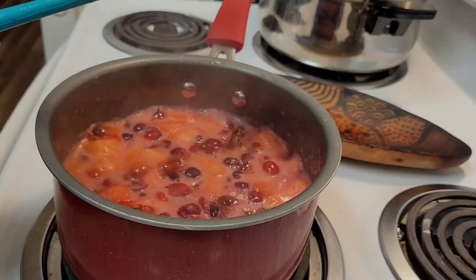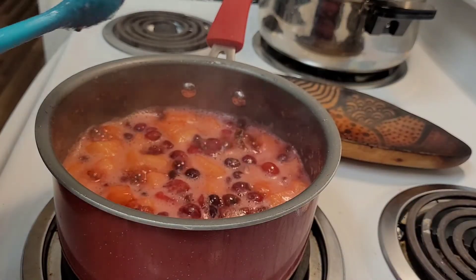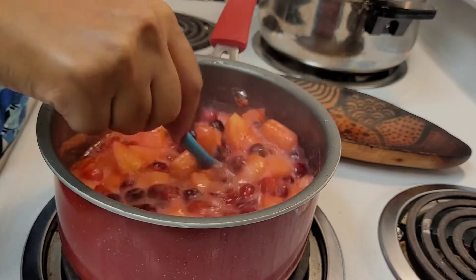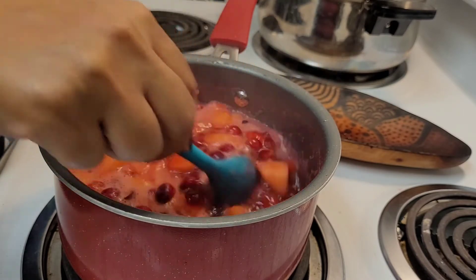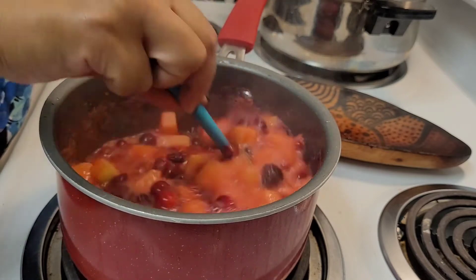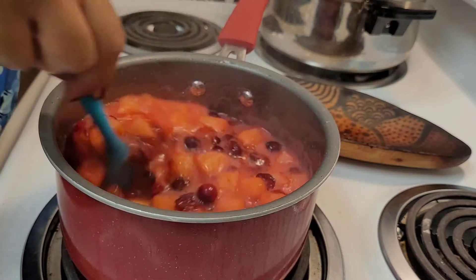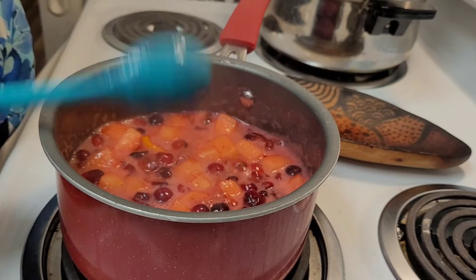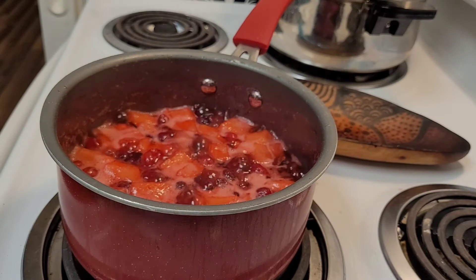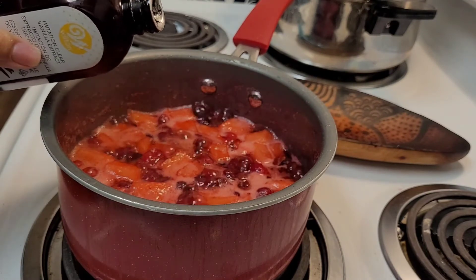Turn it down at this point to medium heat — you don't want it to boil over and you don't want it to get bitter. Just keep giving those a stir; you don't have to babysit this really. Let those cook on medium heat for about another 10 minutes because we really want those apples to give a little bit. We don't want them to lose their shape, or if they're smaller you can let them lose their shape — whatever you like.